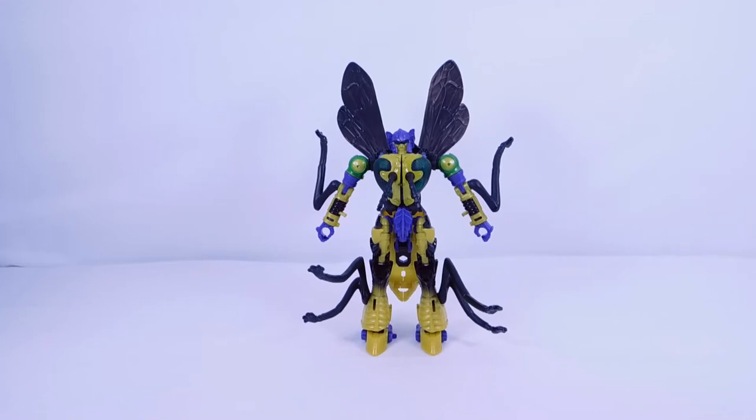Pretty good articulation for this figure. As I said, this figure is much more stable than Waspinator — if you watched my review on him, he was kind of falling to pieces during articulation. I'm really glad this is a much more stable figure.